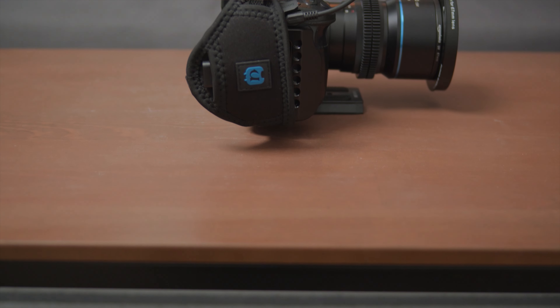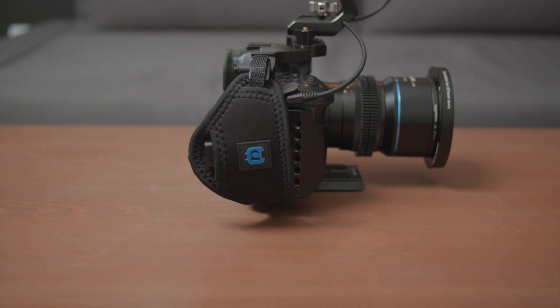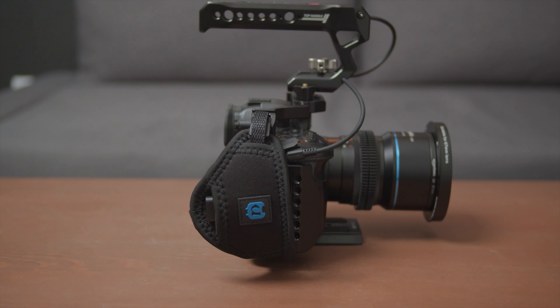There's one more reason — it makes the camera look cooler and more professional, just like those cinema cameras. For example, the C70. They usually have a built-in hand strap. This is just my super low-budget version, but it works, so I don't mind at all.